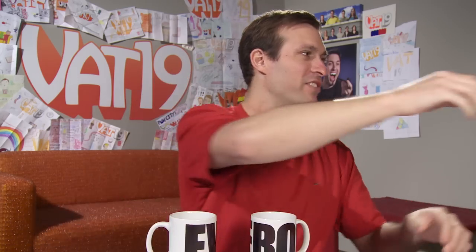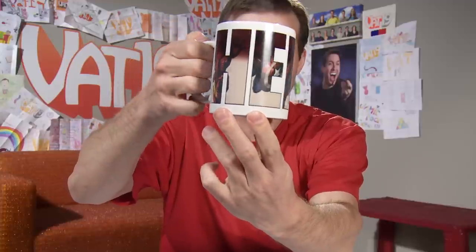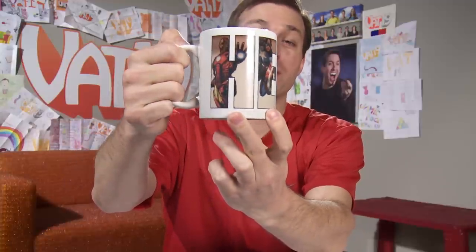I'm excited about these — these are Marvel Comic heat-change mugs. One says 'Evil' on it and one says 'Hero.' Let's add some piping hot water — look at it go! I got a lot of heat — see what I did there — in a previous episode where people thought I didn't know the difference between Star Wars and Star Trek.